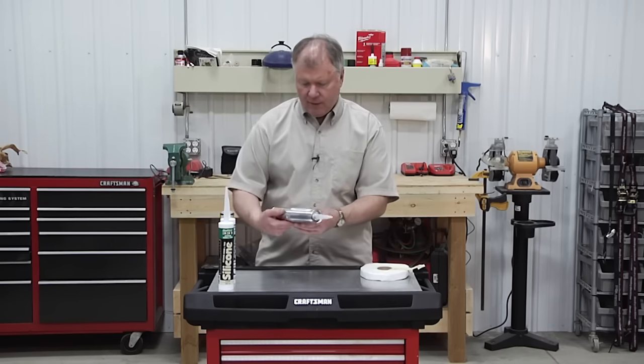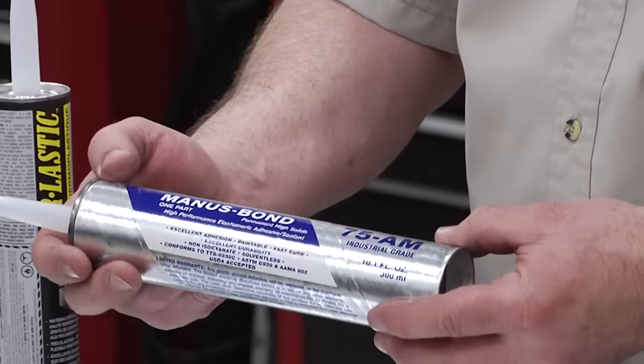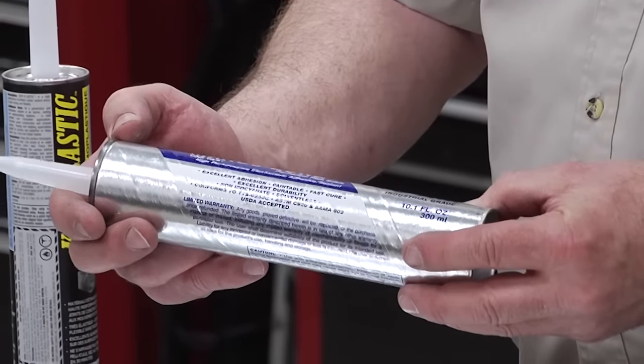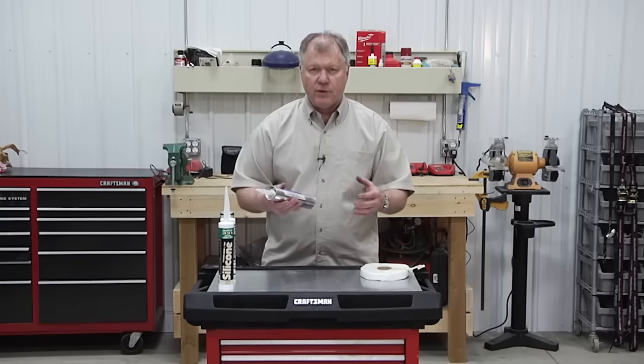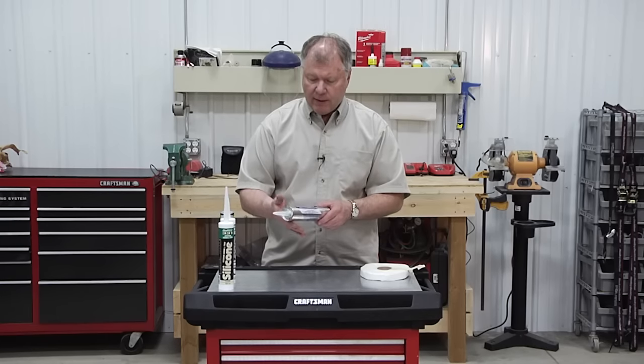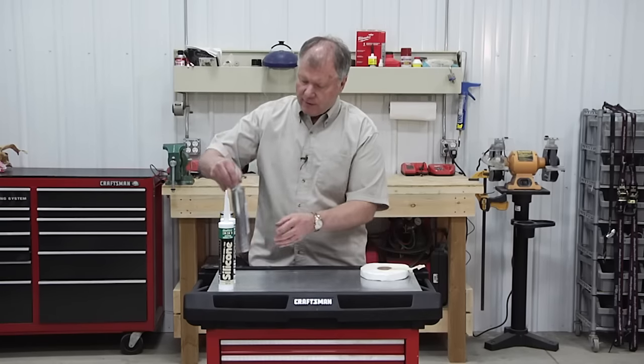The next one is a Manus Plus, which is a high-performance elastomeric sealant. What that means is it's going to be able to expand and contract and move quite a bit. You'll see the call out for this on that chart.